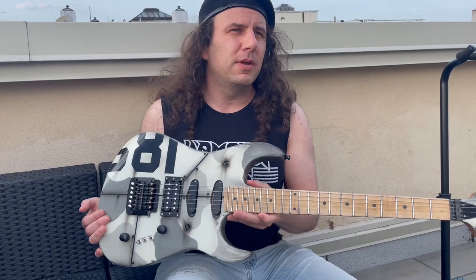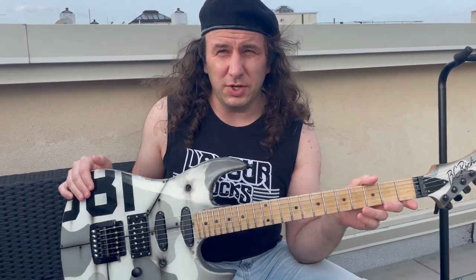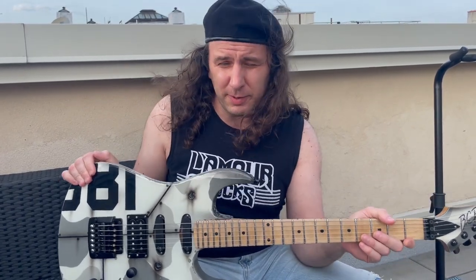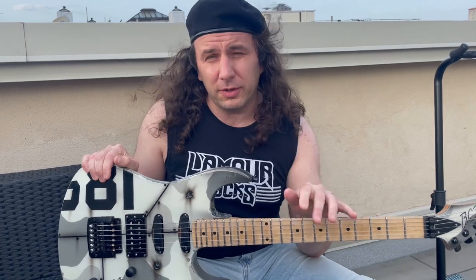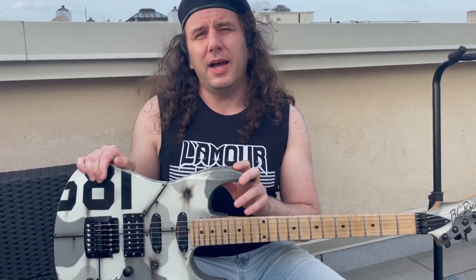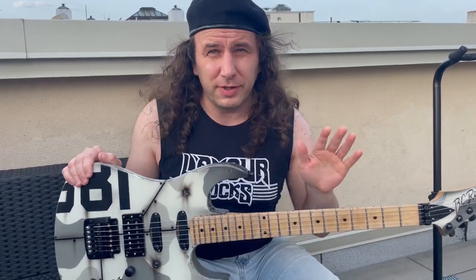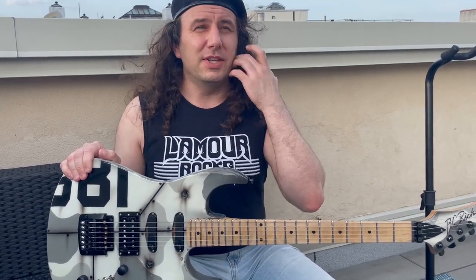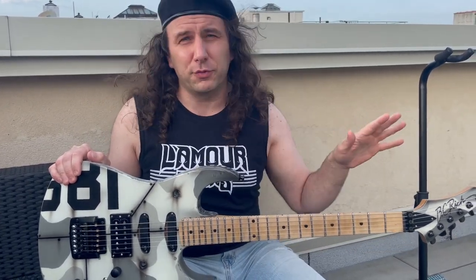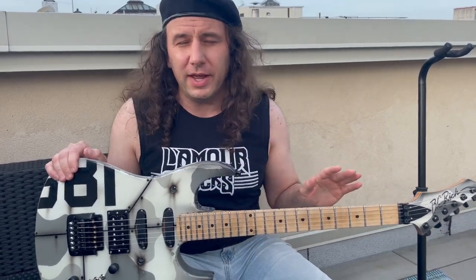Now, you're going to be hearing me talk a lot of trash about what was done to this thing before I got possession of it. I want to be very, very clear about something: the original owner did not destroy this guitar. The guy I bought it from absolutely did not destroy the guitar. Since it left the possession of the original owner and prior to the guy I bought it from getting it, this thing was vandalized beyond comprehension.